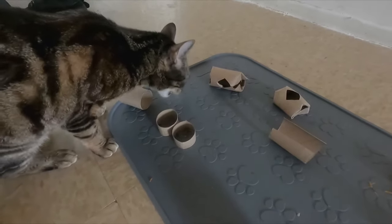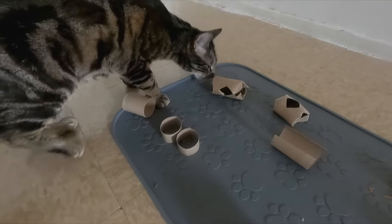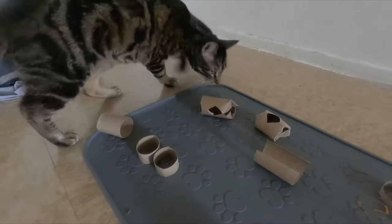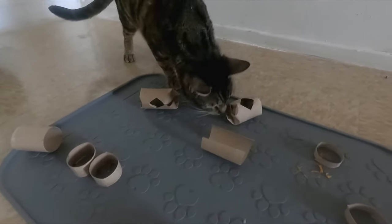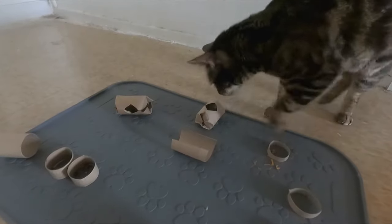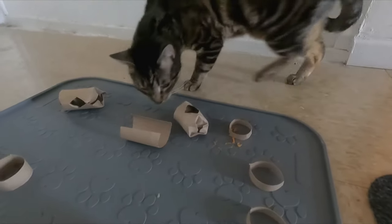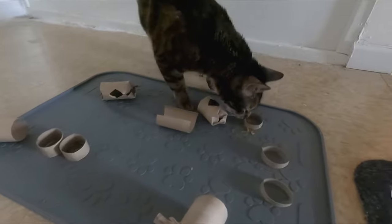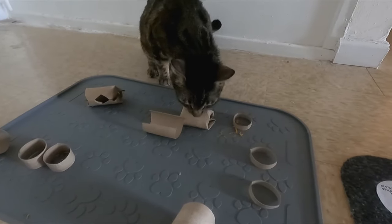Indoor cats don't hunt, so we can recreate this hunting indoors with treat release toys and puzzle toys. I recommend using a food mat to keep the area sanitary. You can also use a box and put those toys inside if you don't have a food mat. Replace these toilet paper rolls frequently since you can't wash them and food is touching them. For the treat release toy, close it off, fold the edges, and make a hole in the middle — exactly how other treat release toys work. Put the treat inside and the cat moves it until the treat falls out.